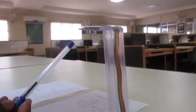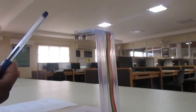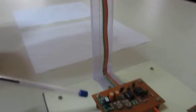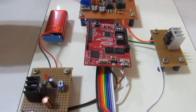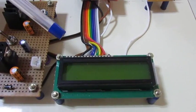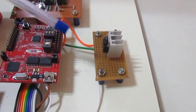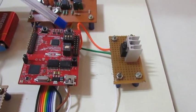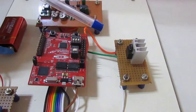The ultrasonic module consists of the ultrasonic transmitter as well as the receiver. These two are connected to the analog circuit and to the Piccolo Digital Signal Controller. Here we have the LCD module for displaying the output of our system, and the driver circuit for amplifying the 3.3 volt output of Piccolo to 9 volt in order to make it compatible to drive the ultrasonic transmitter.